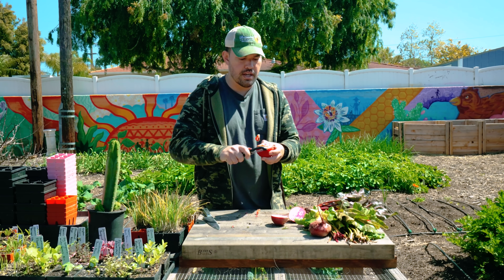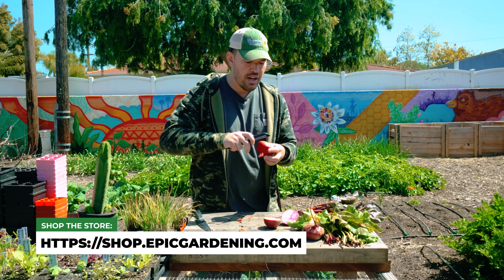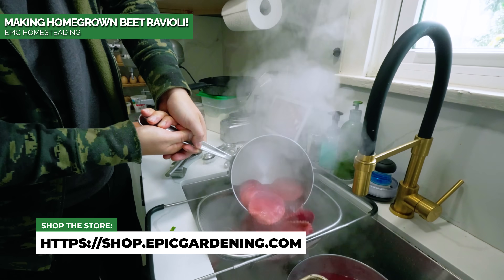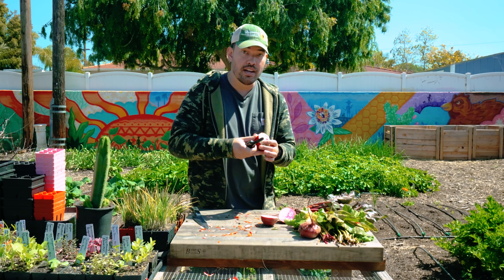One thing I like to do is peel my beets, especially if I'm going to eat them fresh. You can also give them a nice scrub. Roasting them has been my favorite way to eat them, but on the Epic Homesteading channel I just turned them into beet ravioli, so you can check that out. Hope you had a good time learning how to grow beets — good luck in the garden and keep on growing.